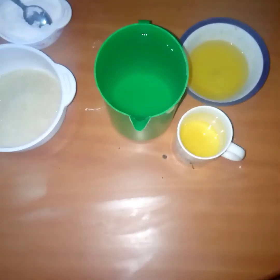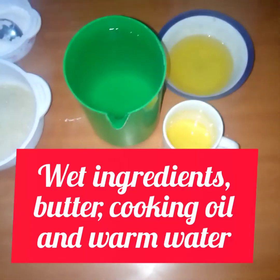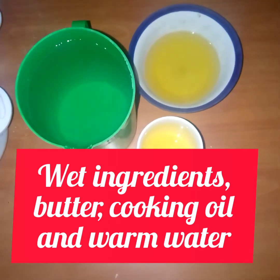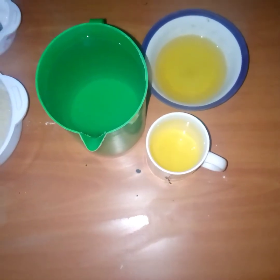Hi, Agindunge here. Welcome back. So today we'll be cooking chapatis. With me is my wet ingredients. This is butter, this is cooking oil, and this is 1 kg of hot water, which is most preferable to get the most amazing, soft chapatis.